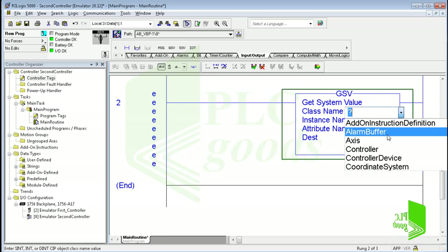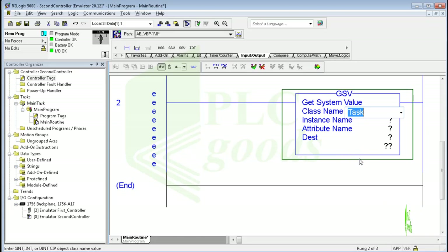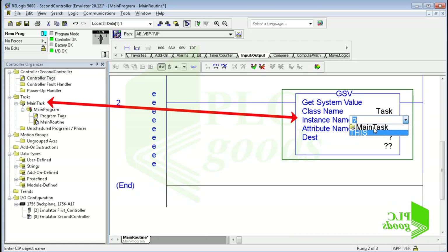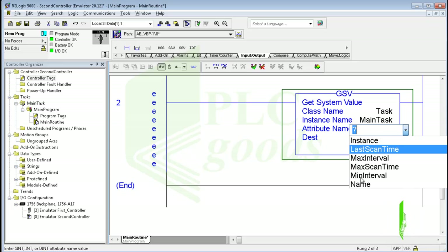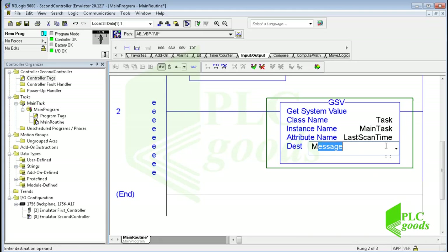First I must select the name of the object class — like controller, module, or routine — but the scan cycle time is related to task. Note that all program folders are placed under the tasks folder. Then I select the main task, which is where the program has been written. Here I can select some data about the main task, for example the last scan time, or max or min scan time. I select the last scan time. This parameter is a number in milliseconds. Then I must determine where this number must be saved, so I define a new tag. There is an error in rung number 2 because I'm in online mode — let me exit from this mode and define a new tag again.